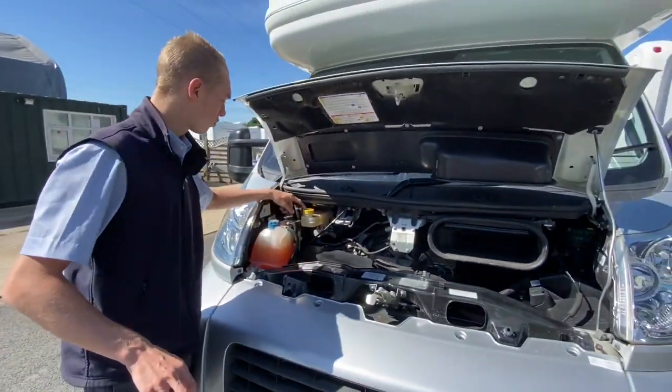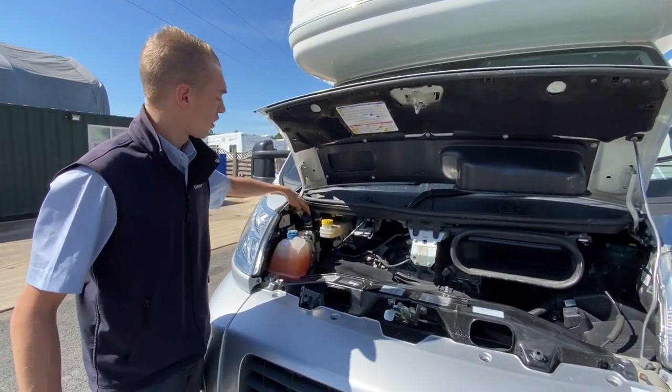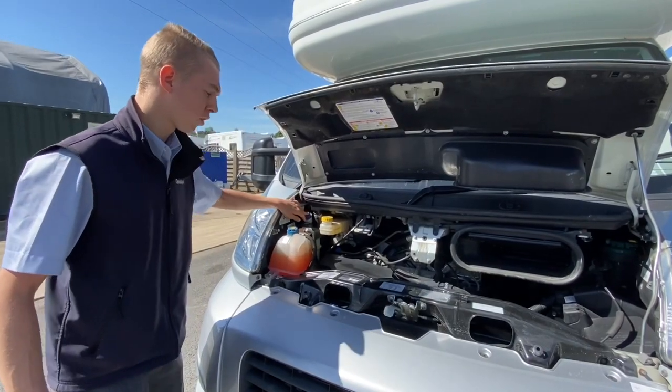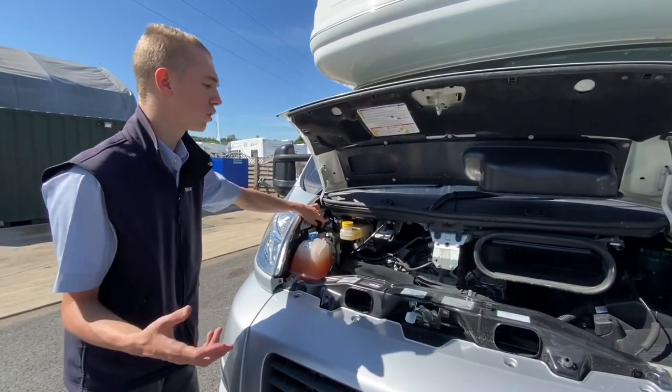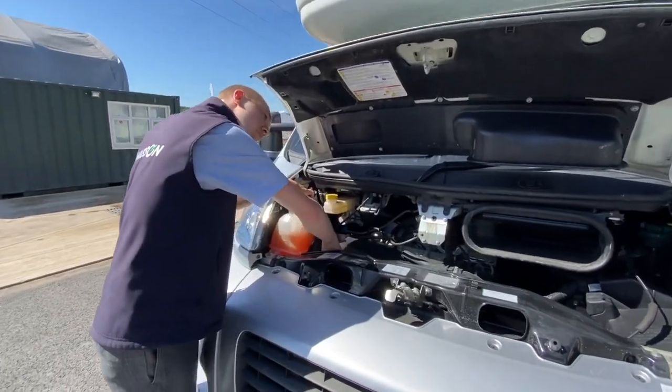You've got all your power and all your fluids. So you've got your brake fluid, your radiator fluid, your power steering fluid, and your screen wash all there. Screen wash is probably the main one you'll want to top up. And you've got your oil filler and dipstick below.